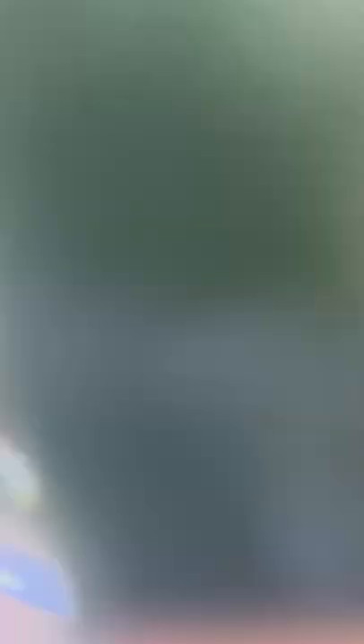You can eat this right away or let the flavors infuse and marinate for a few more minutes. Top it with roasted sesame seeds, serve it up, and enjoy.